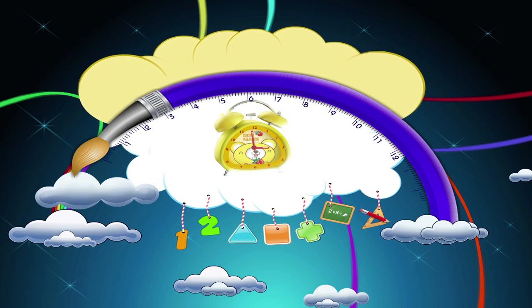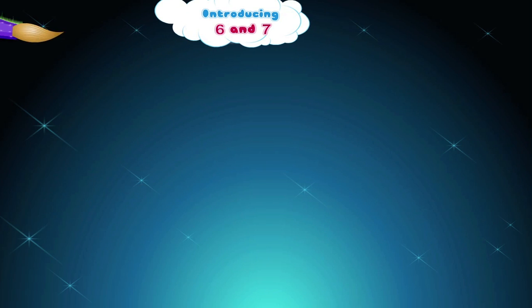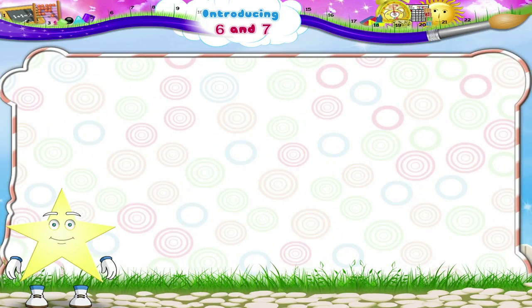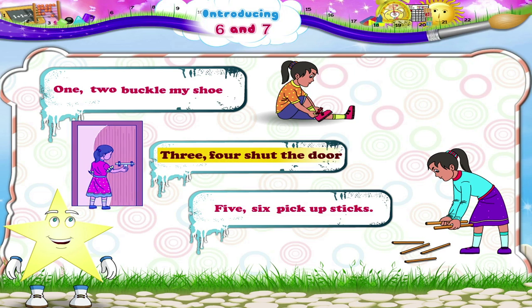Introducing six and seven. Starry, do you remember the poem? One, two, buckle my shoe. Oh, you do! Three, four, shut the door. Five, six, pick up sticks.